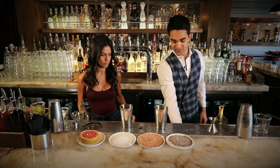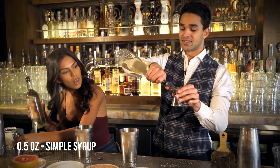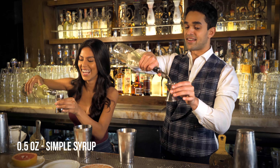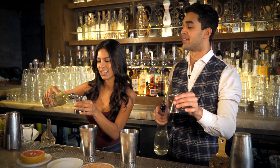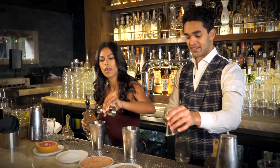We're going to grab our simple sugar syrup and do half an ounce. Still the smaller side — we're going to go to the halfway line. A little bit more. There we go, right in there.